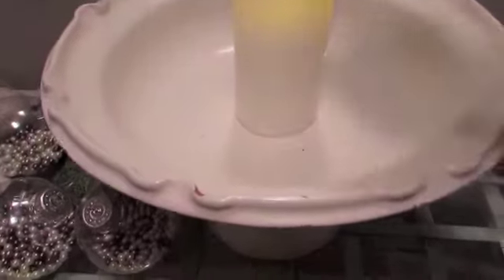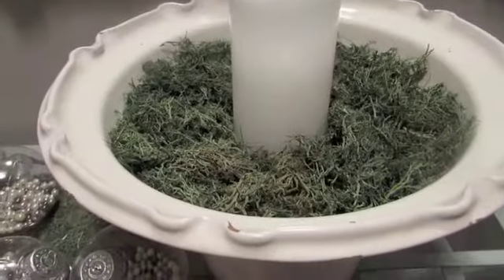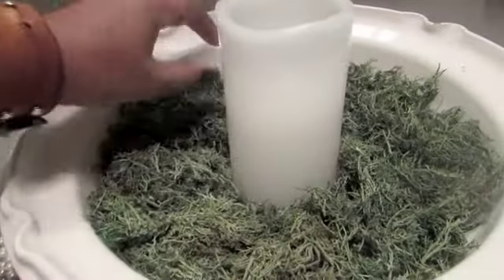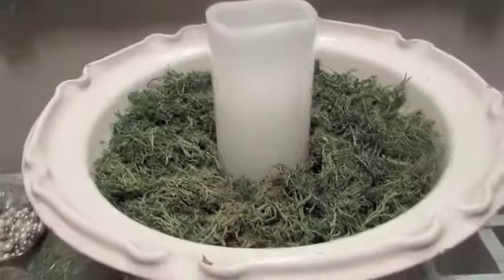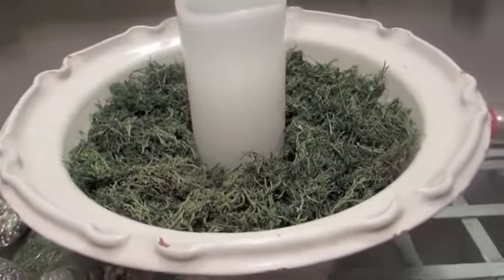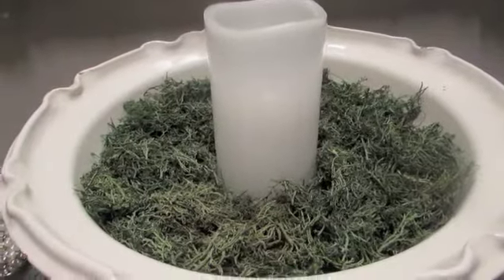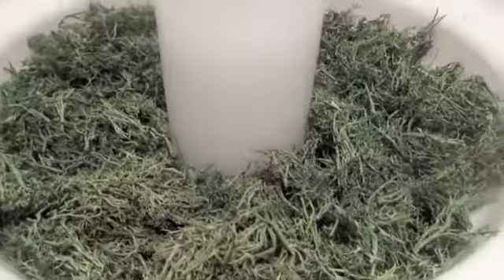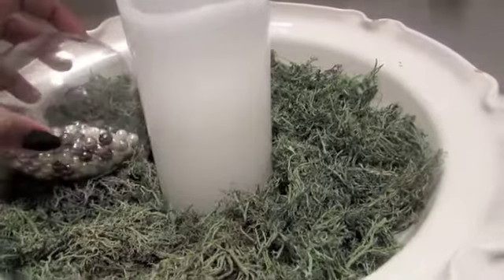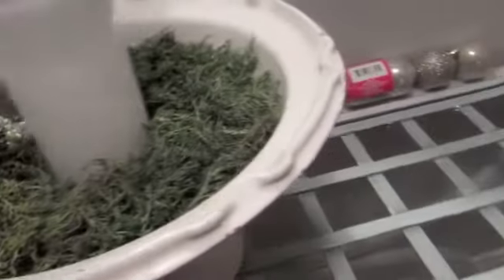Next I'm going to put some reindeer moss around my candle. I ended up only putting in two bags. It smells really cool — it smells like outside. I guess this moss is real, so I didn't know that. I'm going to work from the biggest down, so the biggest ones I have are these ones with the pearls in them. I'm just going to lay them kind of like the letter Y.